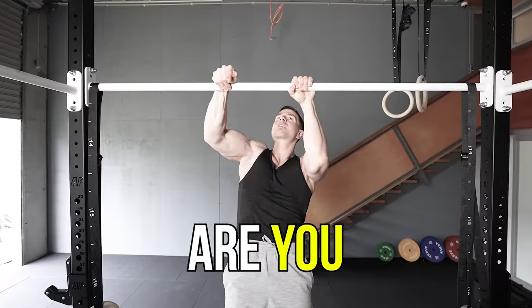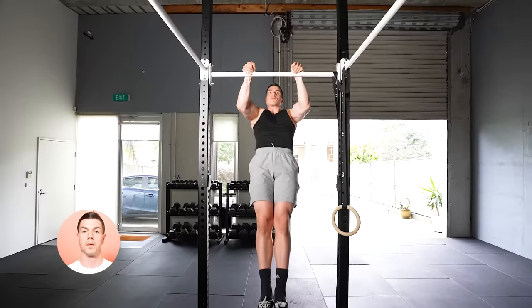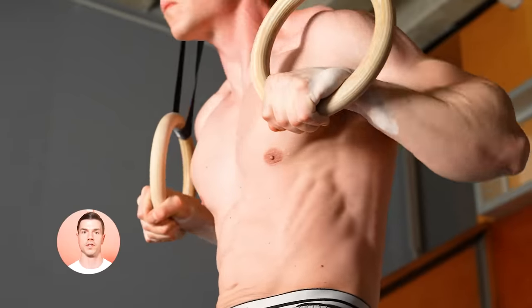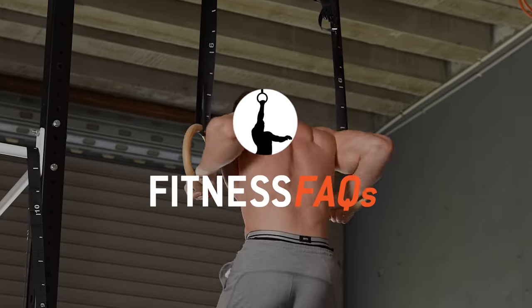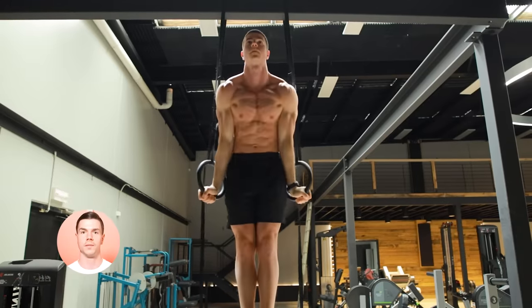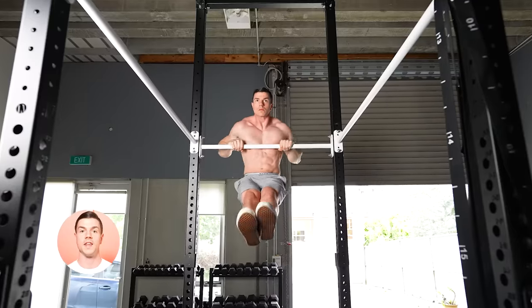A weak grip is annoying. Are you sick and tired of struggling? Learn the best exercises for a gorilla grip with Fitness FAQs. Silky smooth muscle ups are yours to earn. Unlock movement mastery with these steps.